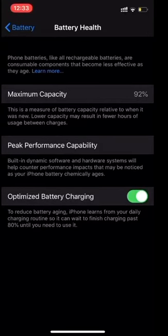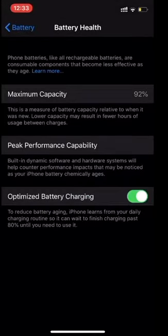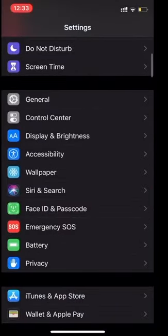Right now the capacity is 92, so please do not turn off Optimized Battery Charging. You can see the option here — 'Turn off until tomorrow' — but please do not turn it off if you want to maintain a healthy battery. Please do watch my video and subscribe to my channel. Thank you for watching.